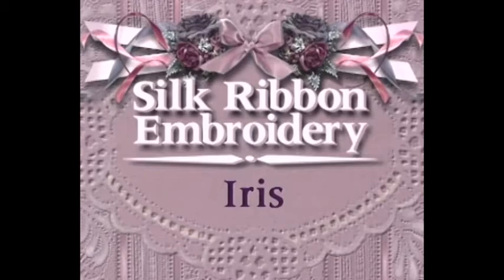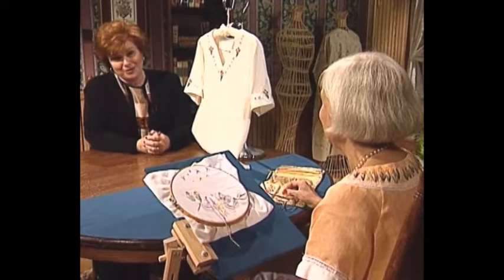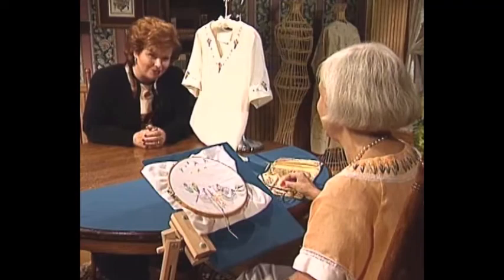I'm so pleased to have as my guest today my very dear friend and business colleague Beverly Sheldrick. Beverly is one of the most outstanding needle artists in the world today, with publications all over the world. She is here from New Zealand. Beverly also teaches at the Martha Pullen School of Art Fashion in Huntsville and writes articles for Sew Beautiful magazine. Beverly, welcome to the show.